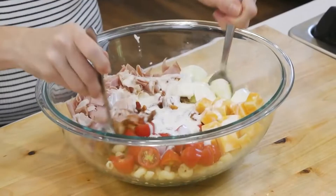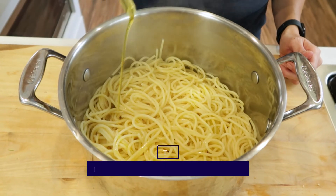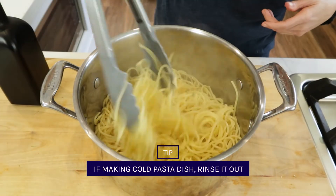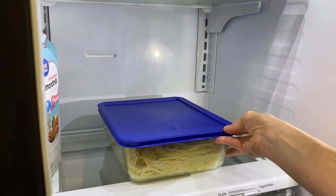Now, unless you're making a cold pasta dish — if you're making a cold pasta dish or going to use the pasta later, then rinse it and toss it with some olive oil. Once cooled, save it for later in the fridge for up to five days.